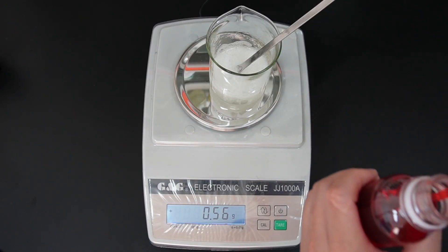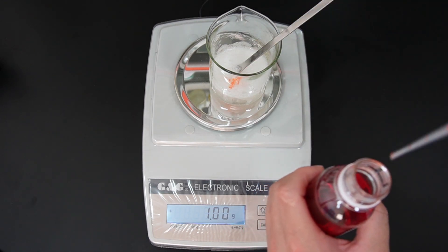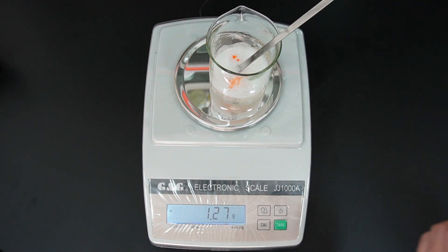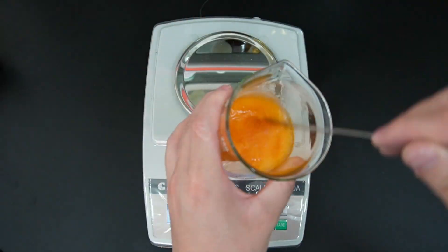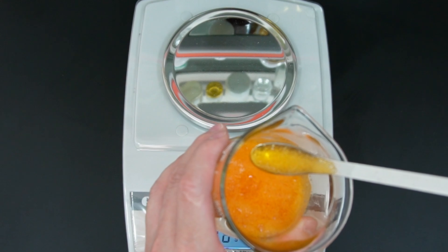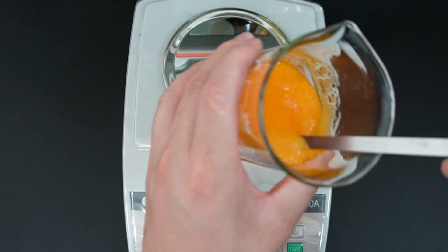Finally, let's add some pigment to give it a better look. Now we have our already great-looking, well-perfumed laundry detergent liquid.